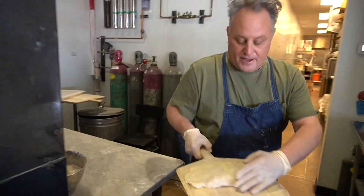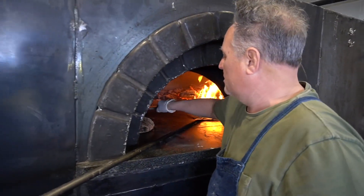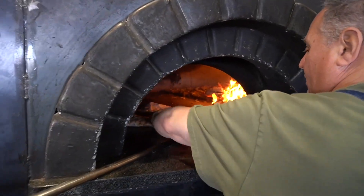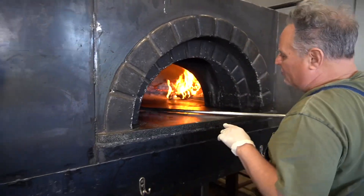We'll just tuck it in the oven — it'll be nice, it'll be a big calzone. In the wood oven it's going to be about maybe six to eight minutes. Yeah, it's almost there, everything's almost there.